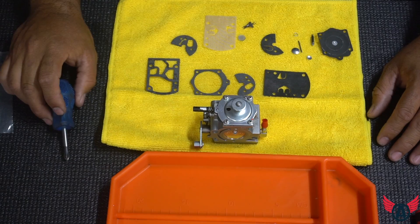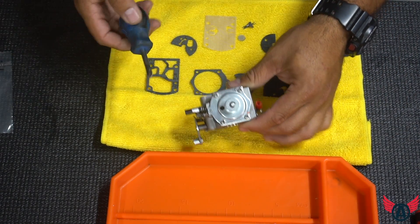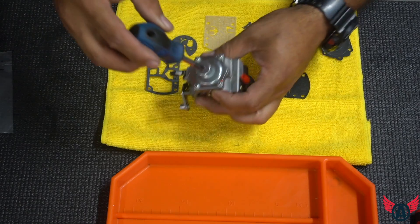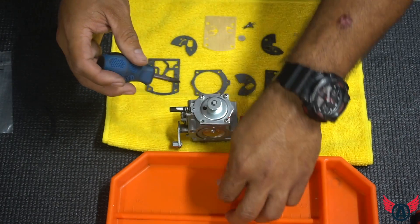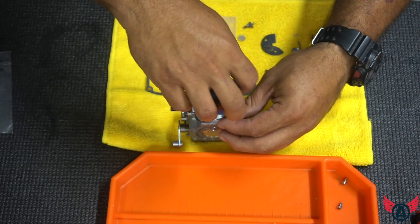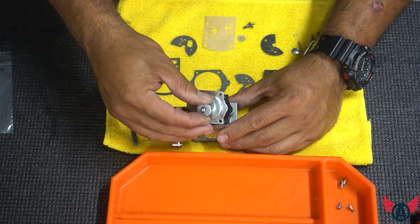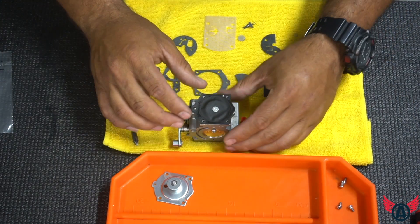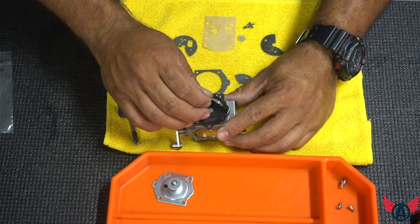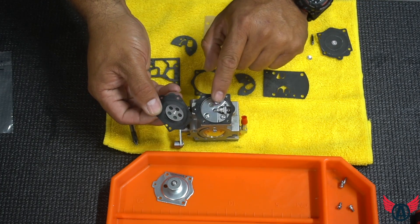Let's begin disassembling the carburetor. It's pretty simple — you need a screwdriver, basically removing all four screws on each side. When removing this particular side, you can see a little rivet that is actually attached to an arm, so make sure you kind of slide it out so it goes right into the arm.